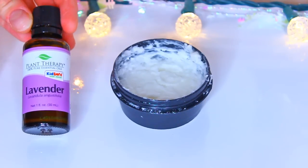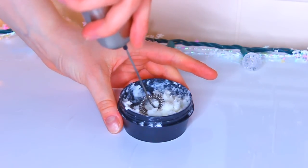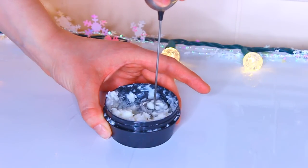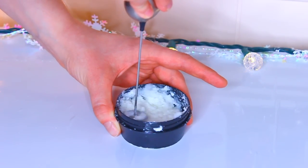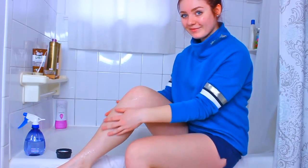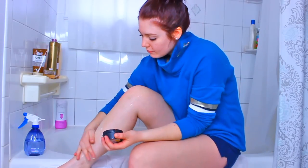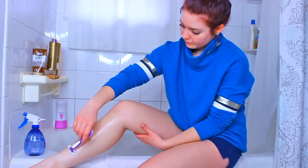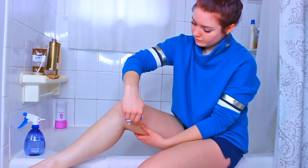To give the shaving cream a scent I went with lavender — it's very relaxing. After combining all the ingredients, whip them together using a mixer or a frother if that's all you have. Aim for a thicker paste consistency. It's not like a foamy aerosol shaving cream, but it applies so buttery and is super moisturizing — your razor will glide right over it. Always moisturize after shaving for healthy, shiny legs!